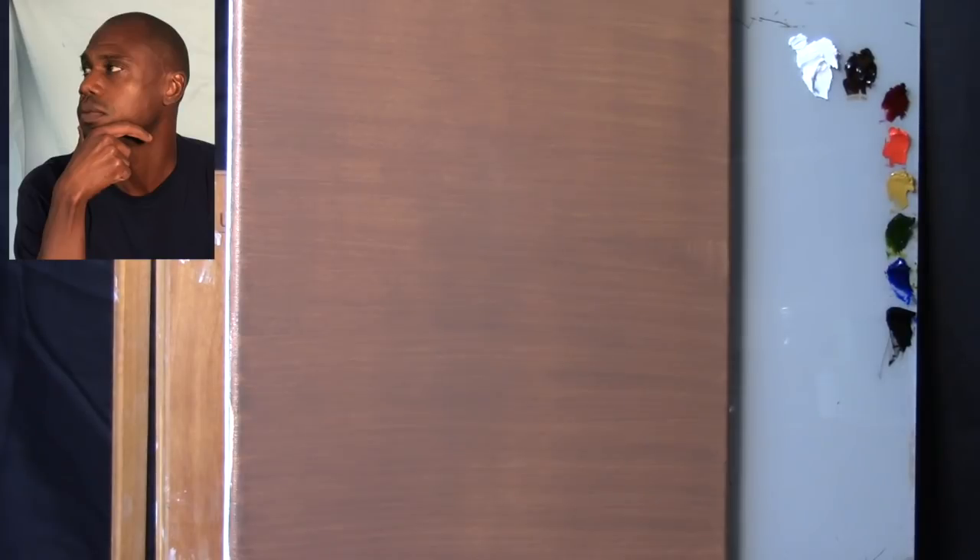For our palette today we're going to be using Zinc White, Burnt Umber, Alizarin Crimson Permanent, Cadmium Red, Yellow Ochre, Sap Green, Ultramarine Blue, and Ivory Black. The canvas is an 11 by 14 inch cotton canvas toned with Burnt Umber oil paint, which was allowed to dry over a week or so. You can scroll down to the description box below for all materials information — brands of oil paints, brushes, and so on.